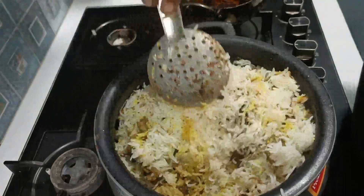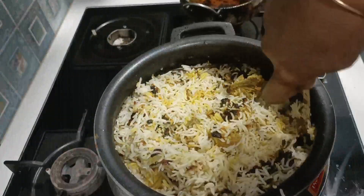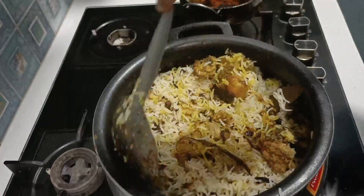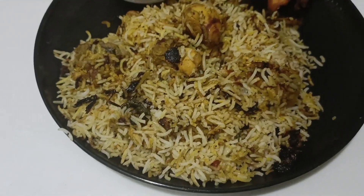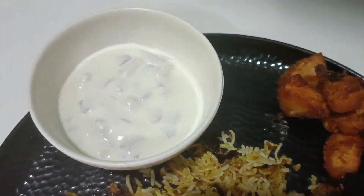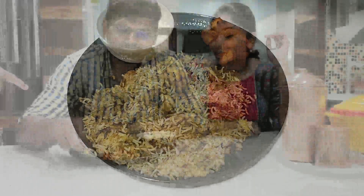I will use the color — white, yellow — but I will use saffron to help. I am ready with chicken biryani and chicken 65. I was able to plate chicken biryani and chicken 65. Let's eat it.